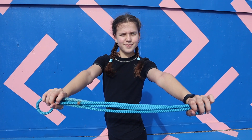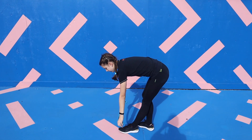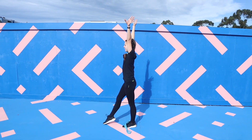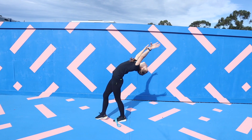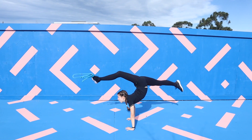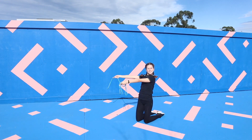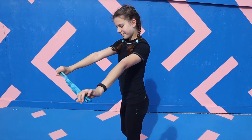First fold your rope into four and place it on your foot. Then you're going to push back into a walkover onto your knees, flicking your foot up slightly to allow it to fly up into the air. Then as you land on your knees you should be able to catch the rope. Here is what it should look like up to speed.